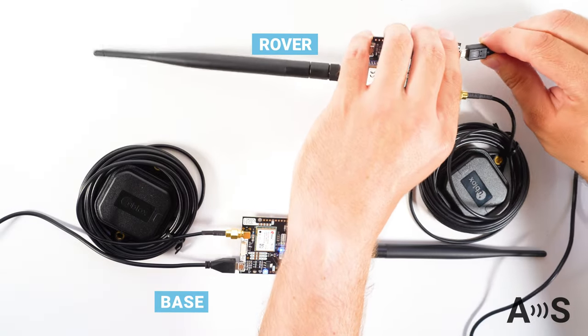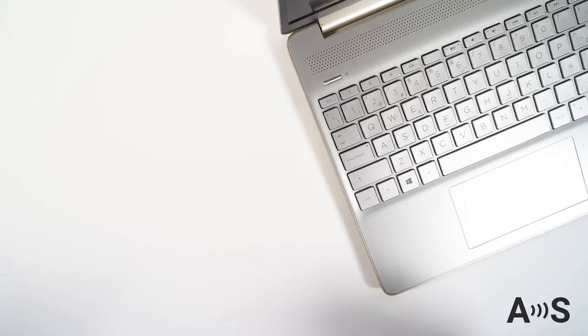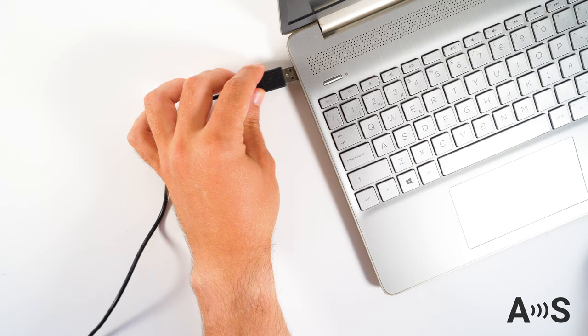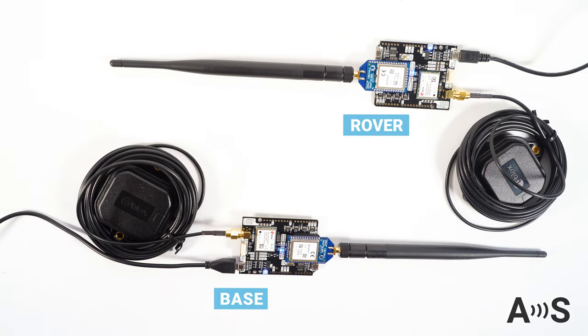While you wait, you can start installing your rover set of items. Once ready, you can connect by using the Power Plus GPS USB connector to your PC and use your preferred software to read the RTK positions.